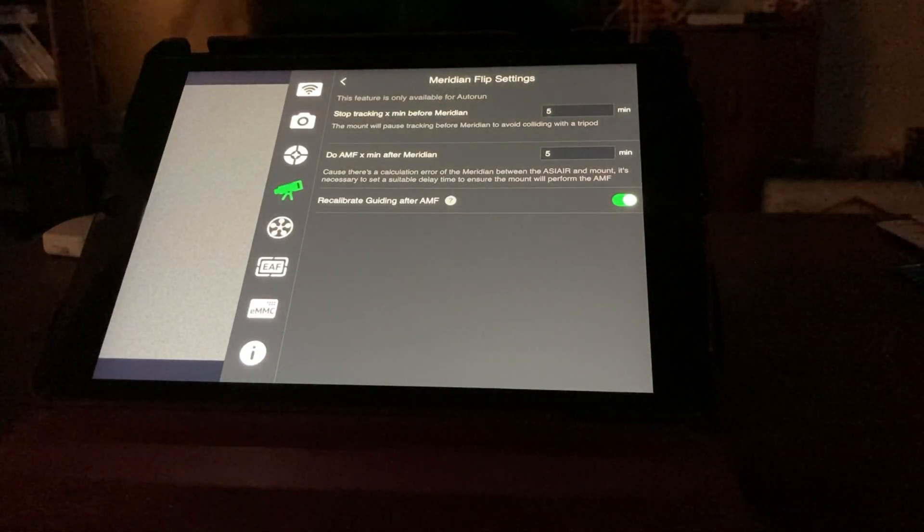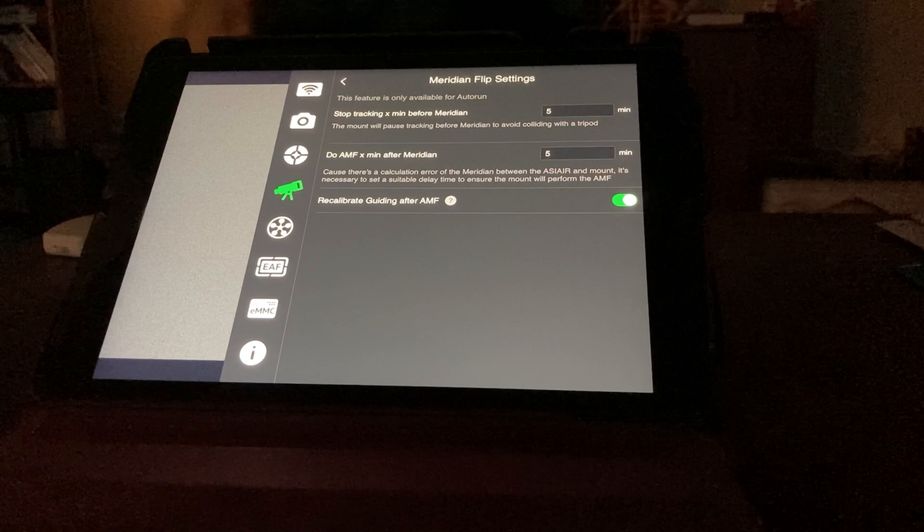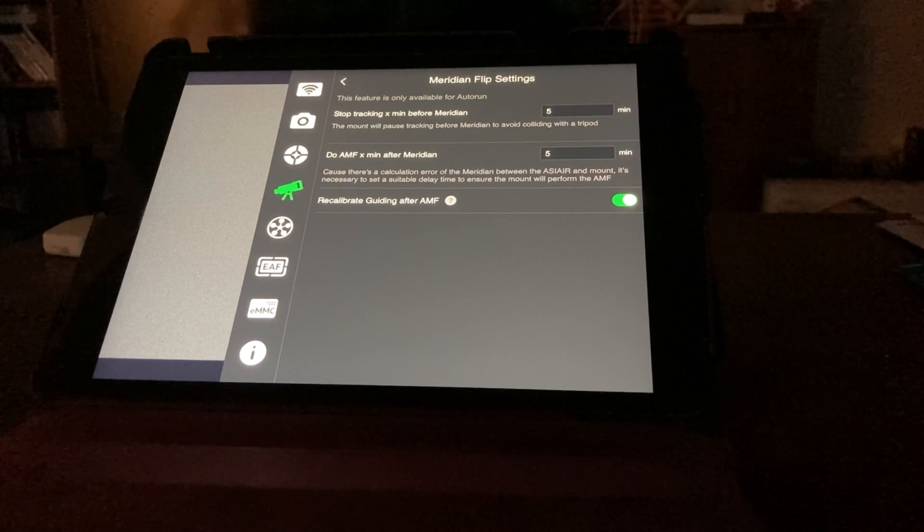Here we have the meridian flip settings. I like to keep this set to the defaults — five minutes before and after the meridian flip. What that does is it basically stops the auto guiding and the tracking five minutes before. When it hits the meridian, it actually does the flip. After it does the flip, it waits another five minutes, then does a calibration where it does a plate solve. Once it's done with the plate solve, it finds that the object is in the correct position and will start the auto guiding back up again.